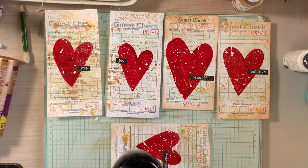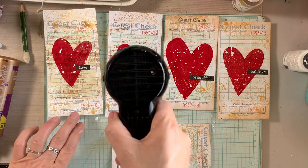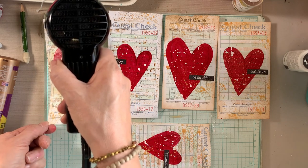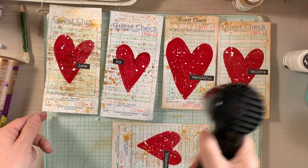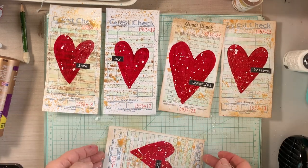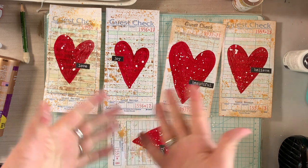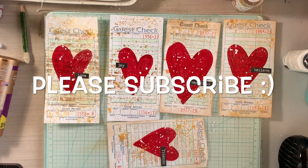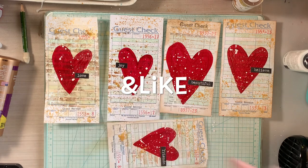I hope you find inspiration from this project. Grab some acrylic paints and some guest checks — or if you don't have guest checks, use tags or scraps of paper. Shop your stash, pull out those supplies, and let's get messy! Just lay down some paper so you don't get this stuff all over your table or your clothing. Thank you so much for being here — if you like this, please give me a thumbs up and I'll see you guys next time, bye!